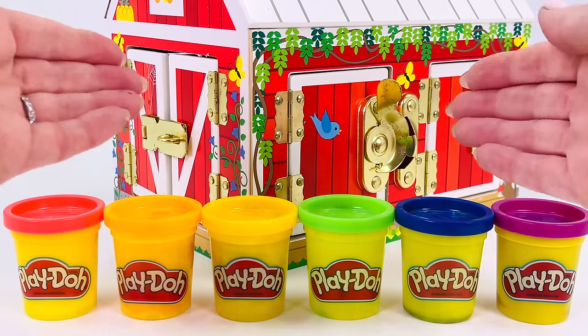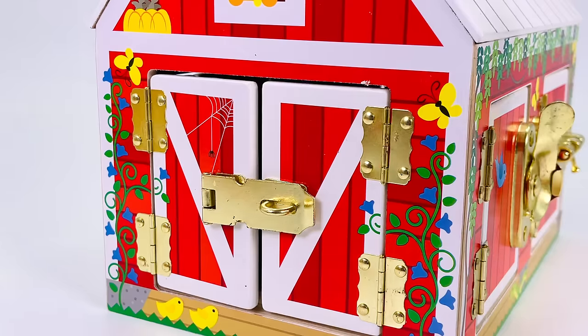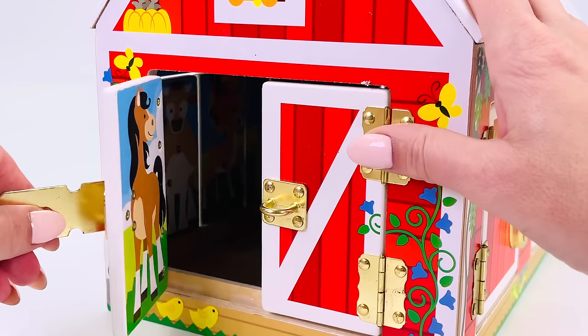Today we're going to make farm animals out of Play-Doh. Which animal shall we make first? Let's open this barn door.